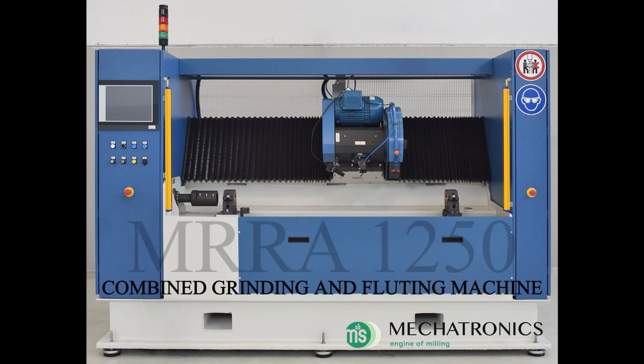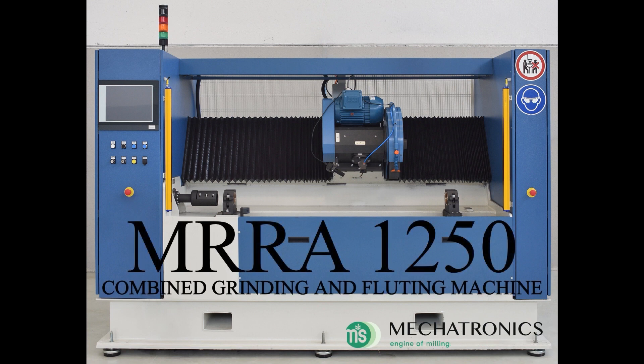Grinding and fluting machine MRRA1250 — the smallest, but the biggest.